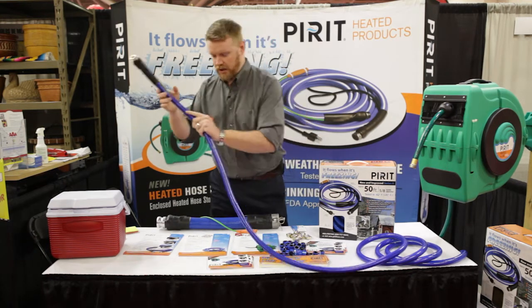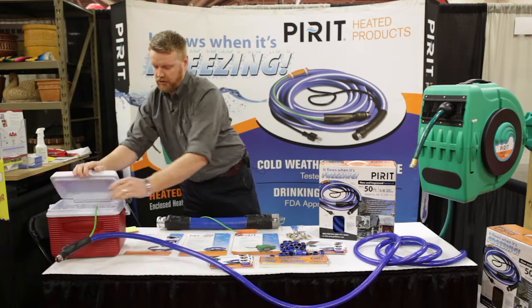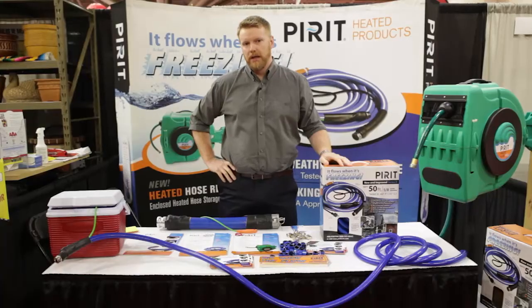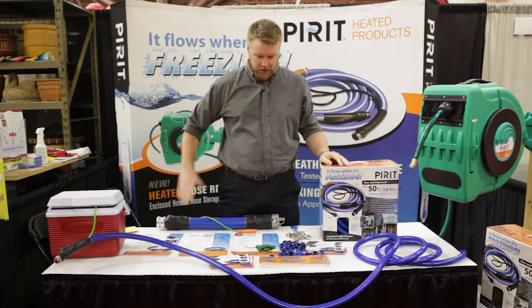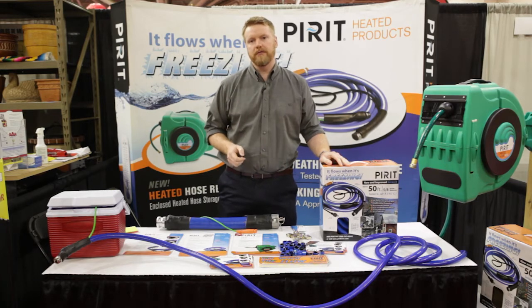Adding heat tape or heat trace to a product — if you read the directions on those, they specifically say not to add to a flexible tube. It's only for a hard pipe application, because it can actually get quite a lot hotter than the stuff that you're applying it to and melt right through it. This product here is built specifically to protect both your water and whatever you're connected to, and prevent it from freezing.